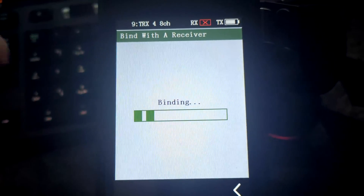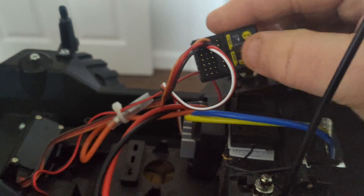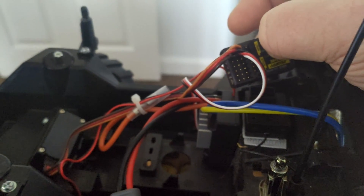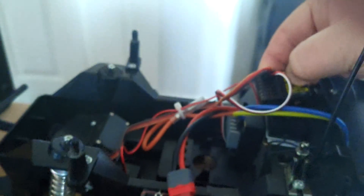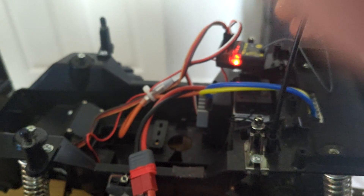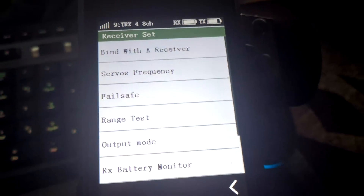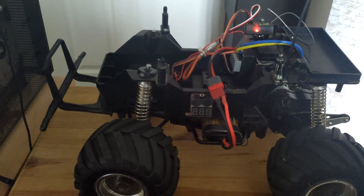Set the transmitter to binding mode, then power on the receiver and hold the bind button down at the same time. Power it on, hold for a few seconds, let go, and that's binding done. And yes - that's now connected and working.